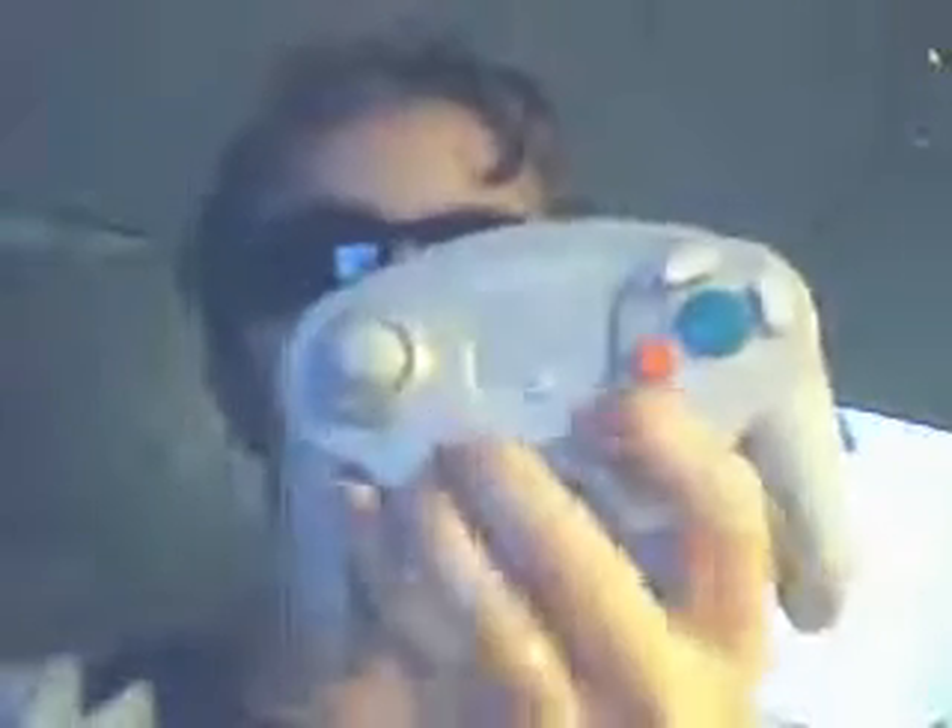Nintendo was very smart to make their own wireless controller. Sony and Microsoft had to have third-party companies like Mad Catz make their wireless controllers for them.